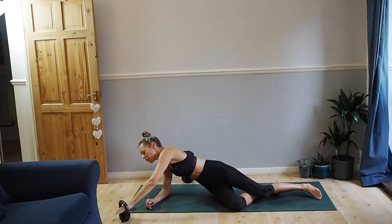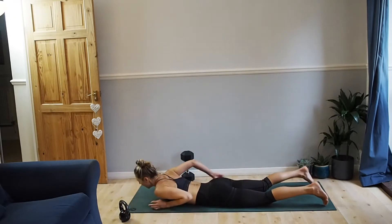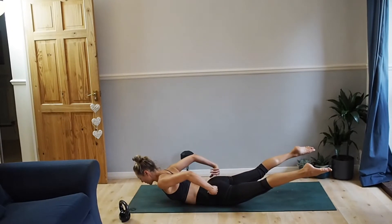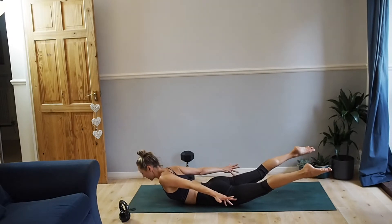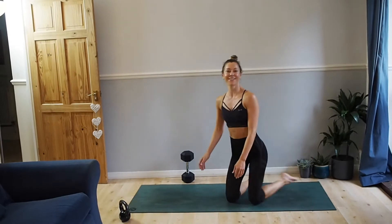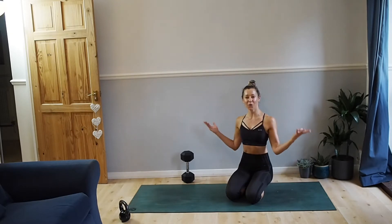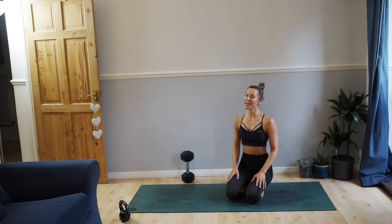Exercise number three: lying on your front, we're going to fire up the posterior chain. Arms by your sides. As you inhale, you're going to lift and lengthen, squeezing your glutes, reaching your fingers to your toes. Fifteen of these. So three rounds — and then you can do another video if you like. We will feel that full body toning, strengthening. So grab your weight, get yourself set up and we will get cracking.